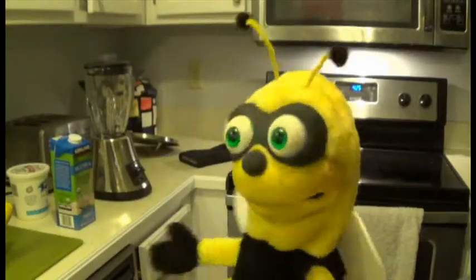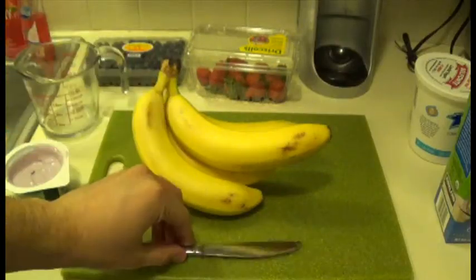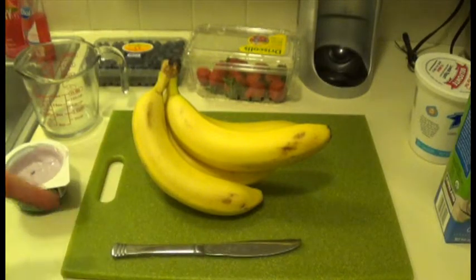It doesn't matter what milk you use. Just be careful not to spill it or it won't work. To cut the fruits, you're going to need a knife.